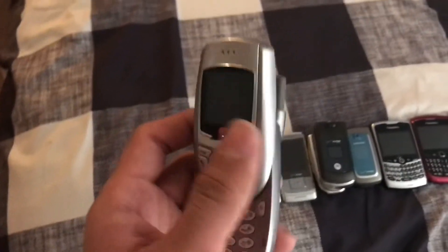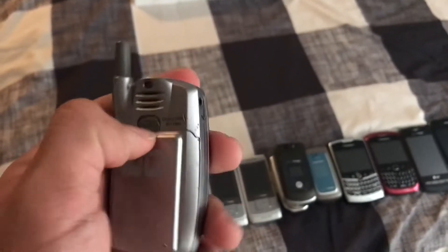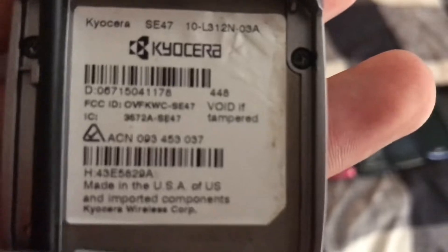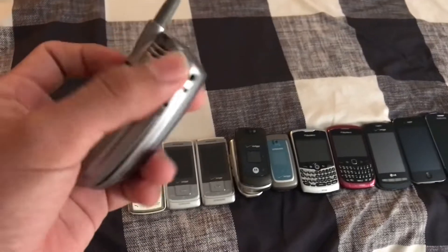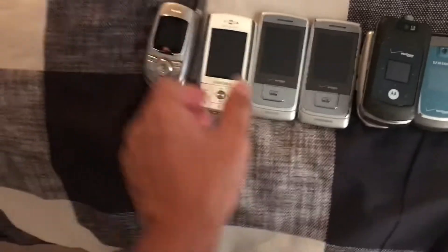Let's get started. This one right here is a Kyocera MTV. I don't know what the model is. That's an MTV phone — it works, and it works on the charger, though sometimes it doesn't. This is a Samsung D807; I don't know if this works.